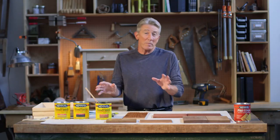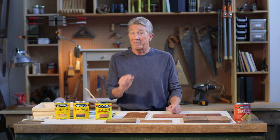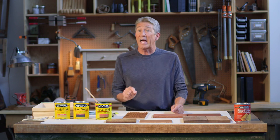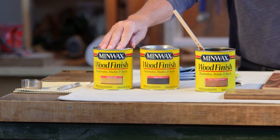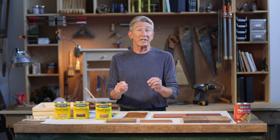Now even though Minwax makes 26 wood finish colors, Jeff, we don't have to stop there. You can darken any stain by adding Minwax wood finish ebony, and you can lighten the stain by adding the wood finish natural. You also have the option of taking two or three stains and mixing them together to make your own custom blend.